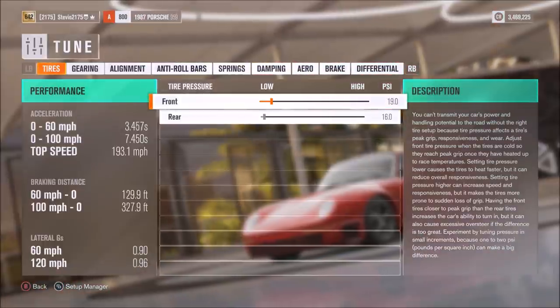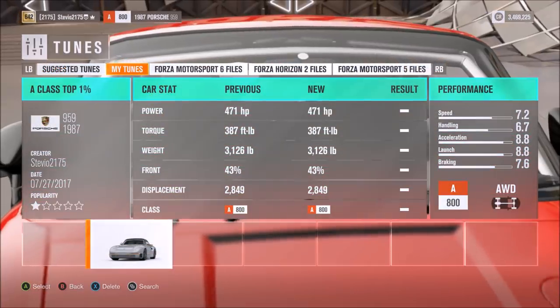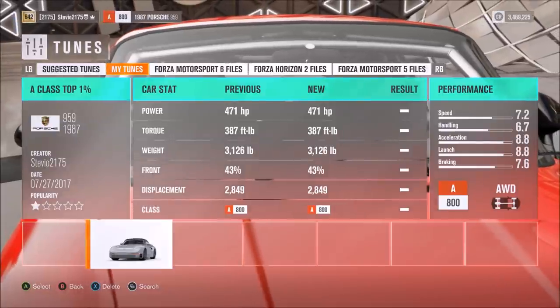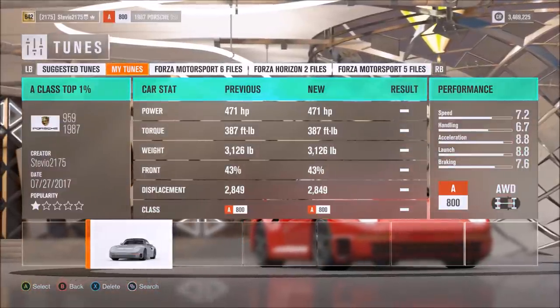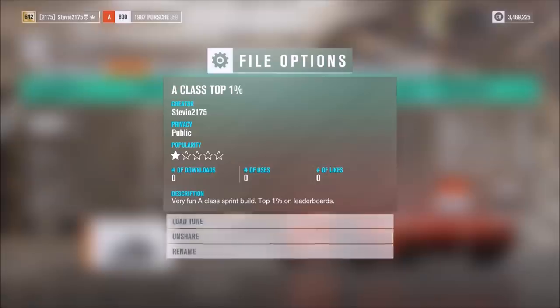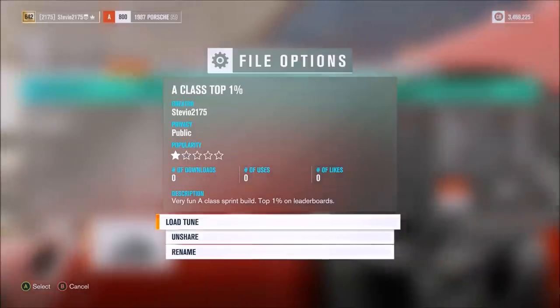I guess I forgot about it, because I've made a tune for most of the cars that have come to us through the Forzathon events — especially the Porsches, because a lot of them are really good cars and worth building and tuning. So if you want to download my tune, search for creator stevio2175, make sure you're in the Porsche 959, and you'll easily be able to find my tune.